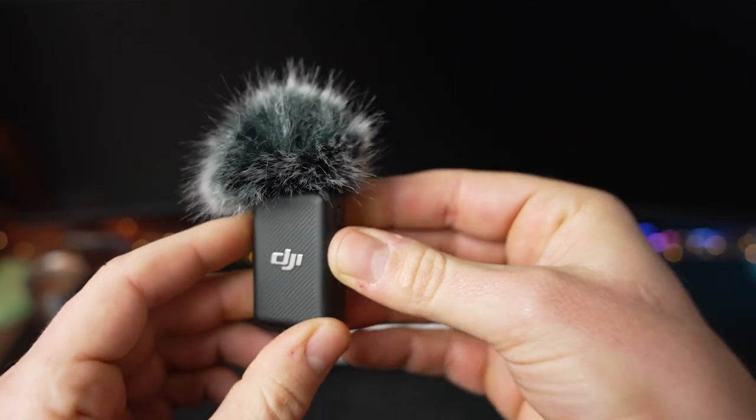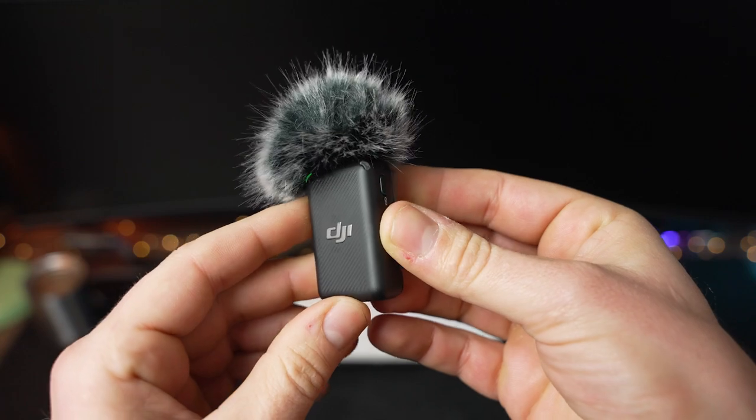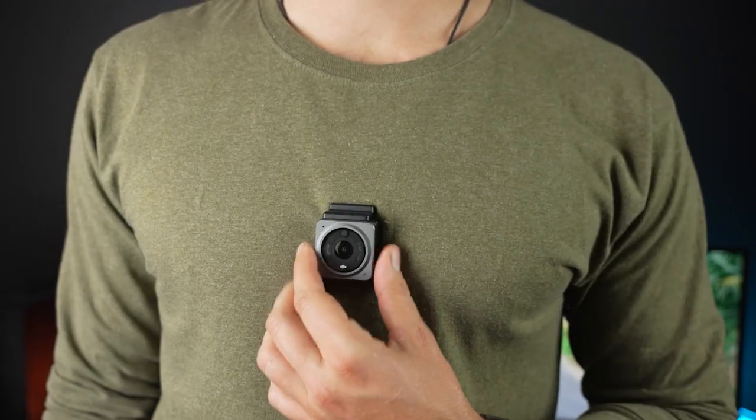Up top, the transmitters have a built-in microphone with a 3.5mm TRS input next to it for supplying your own microphone. DJI has a pretty handy design for the windscreen as well — there's a small bracket that will twist and lock onto the transmitter around the microphone for a secure connection that can't be accidentally knocked off. It may look a little ridiculous with this large fluffy windscreen — also called a dead cat — but if you've ever recorded outside, you know that a windscreen like this is very beneficial and pretty much a necessity.